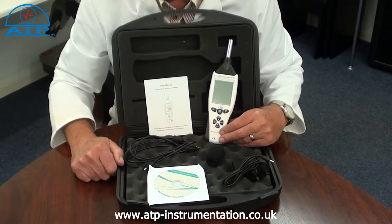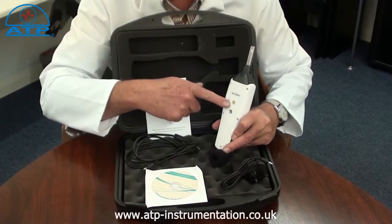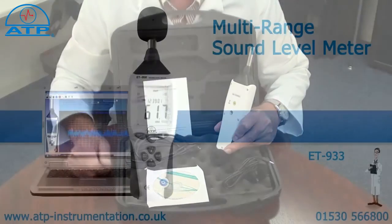This instrument is ideal for environmental monitoring and health and safety applications to monitor sound levels. It also has a 4mm camera bush for tripod mounting.